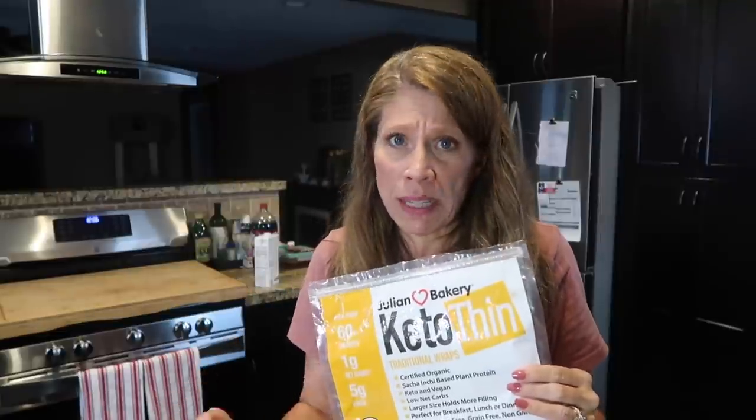Whole Foods had one very similar for like $13. These were like about $13 each — again, really, really expensive. So I think what I'm going to do in the future — I will eat and consume these breads because I paid for them — but I think I'm just going to make my own. I think the recipes that call for psyllium husk powder and things like that make a really good bread. So once I'm through all of these, we're going to experiment with some of those.